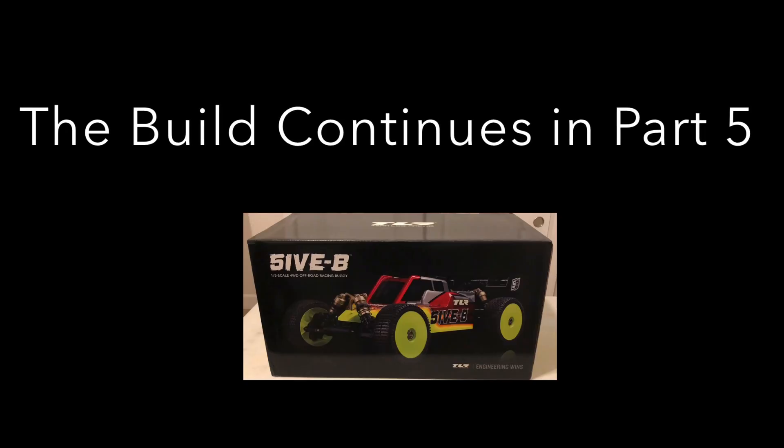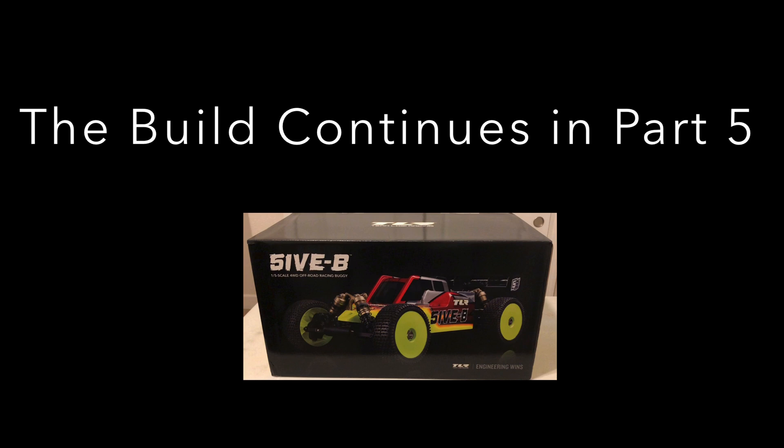This is a good place to conclude part four of this video series, being that we just completed the A series of steps. So in part five, we'll start with the B series of steps, which starts with the front differential.